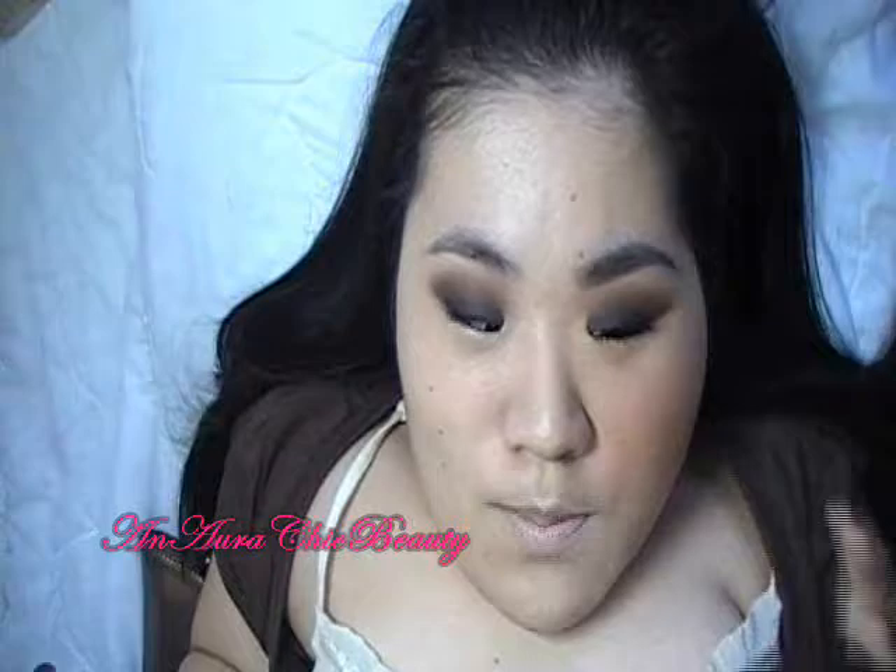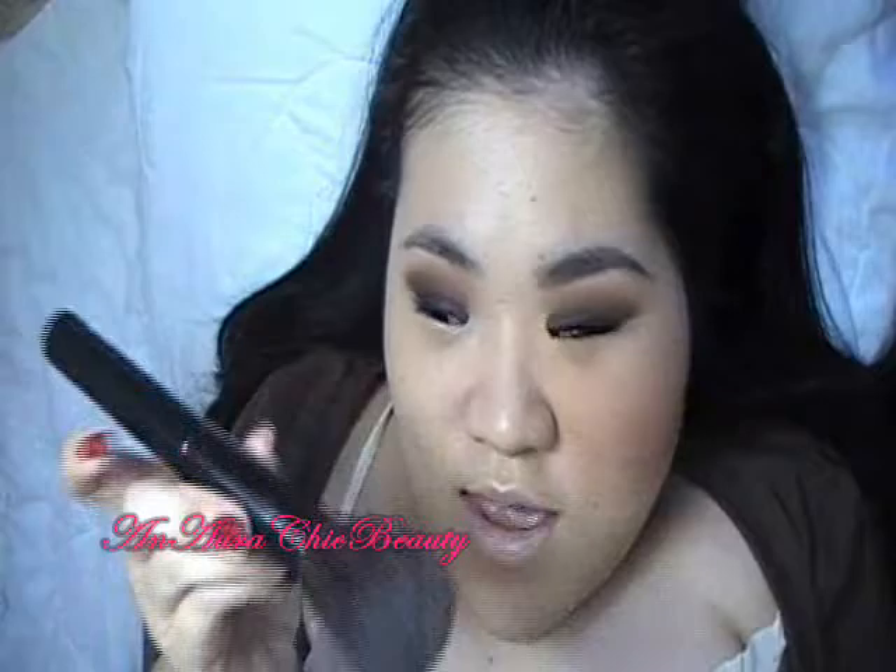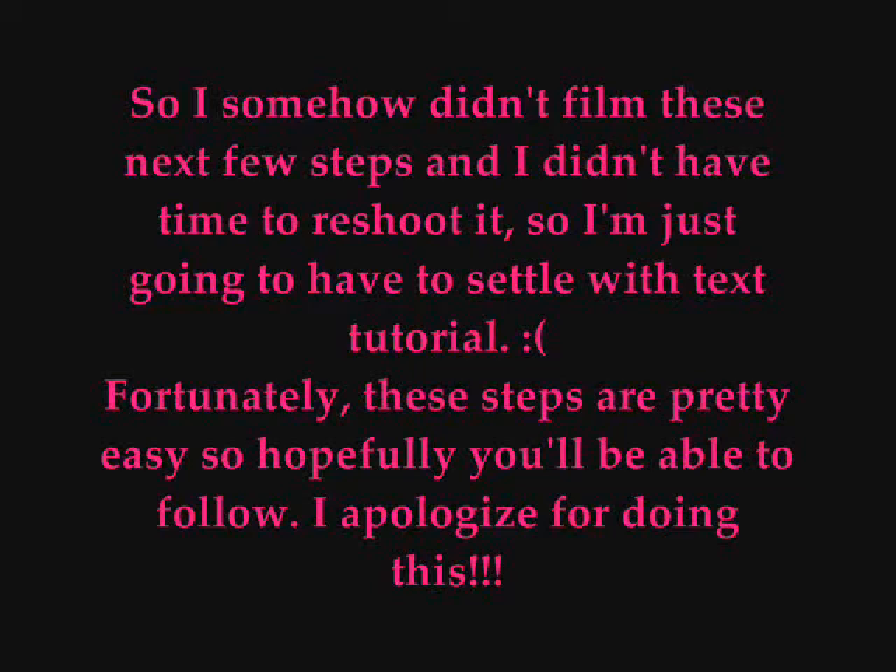Then I'm going to set everything with MAC Powder Buff Foundation in Buff. You can use the MAC Magnificent Powder instead if you want just the matte finish without the extra coverage. I'm using the MAC Powder Buff brush to apply, just slightly setting it. Using the powder foundation gives a little bit more extra coverage and an overall matte powder look, which is what I'm going for.